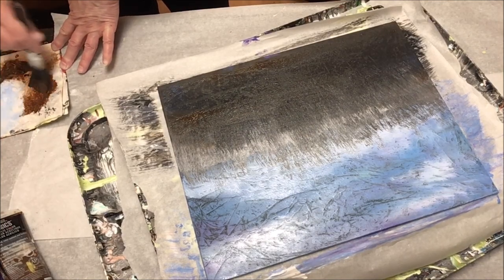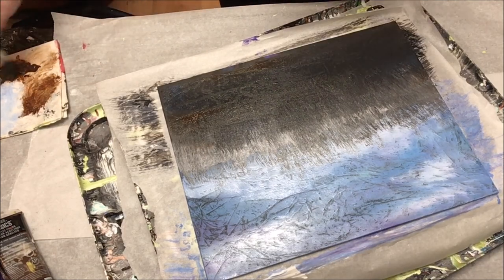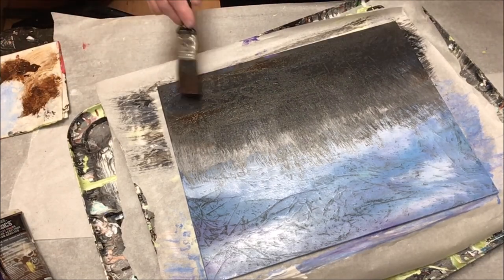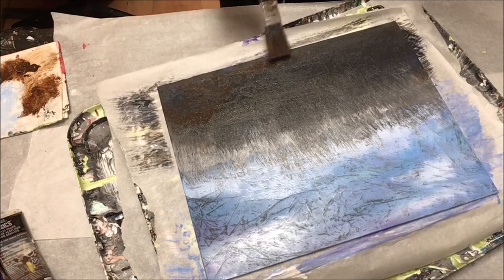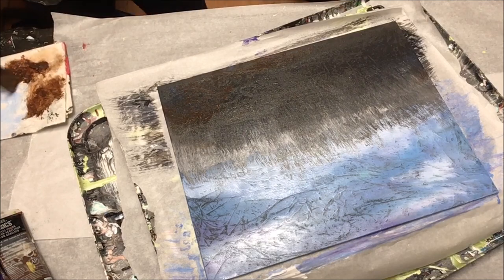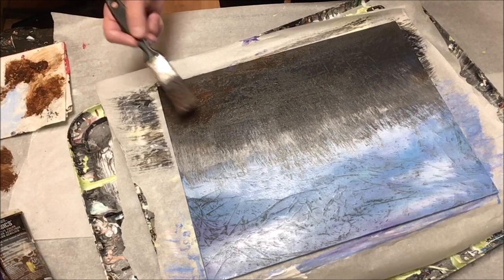I just wanted to come back in with a little bit more — I think this is burnt sienna — into the darker area down there, just to give a little more variation of color and give the impression of some different landscape elements down there.